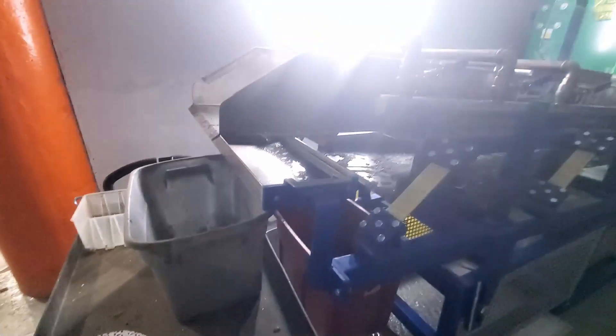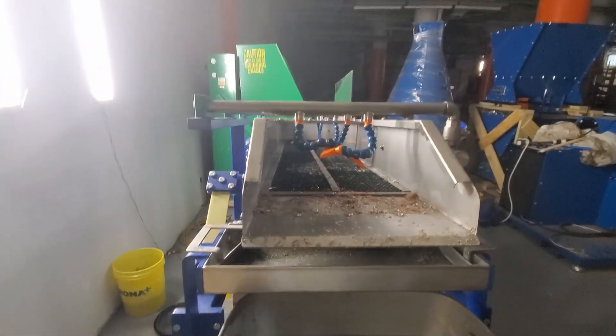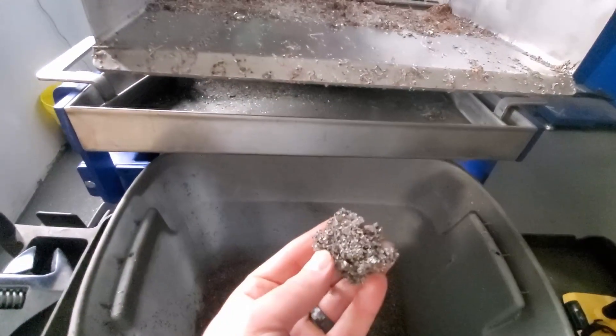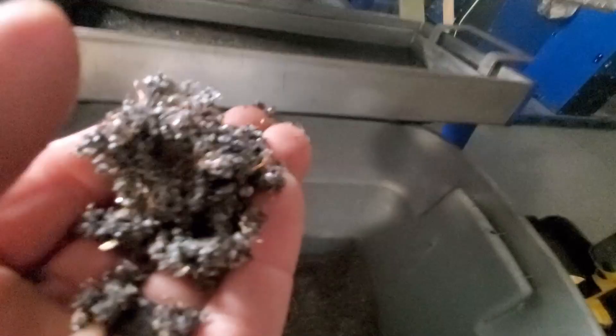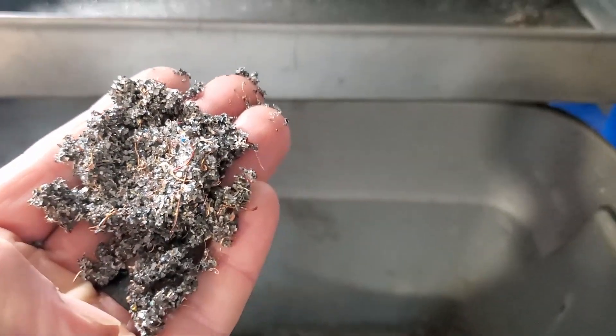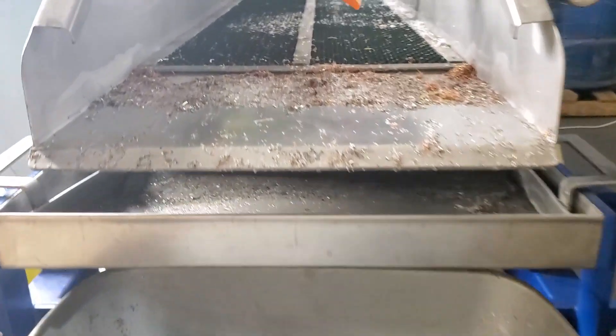We ran some tests with the analyzer. This light here is washing things out, so we got a concentrate up on the front here — that's the metallic content. You can see copper, there's some aluminum in here, some tin, some silver.